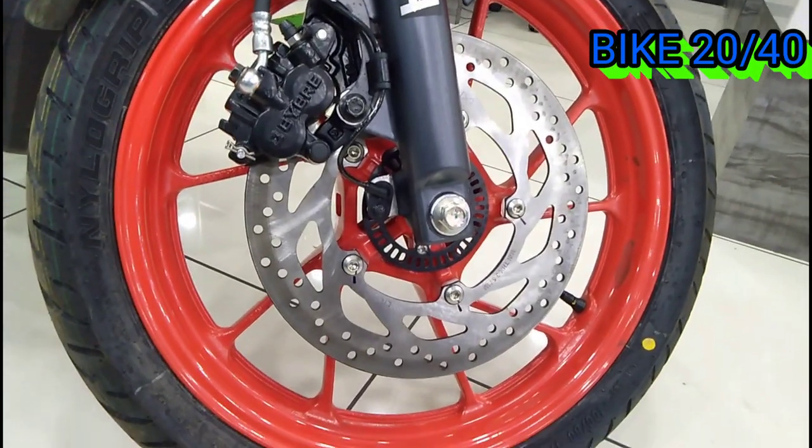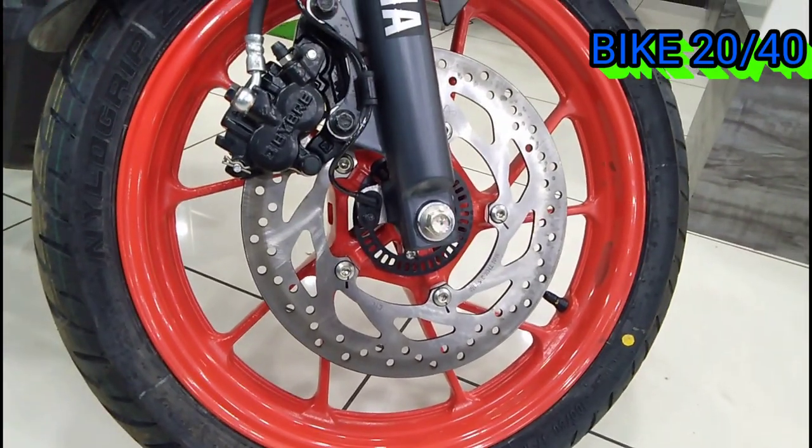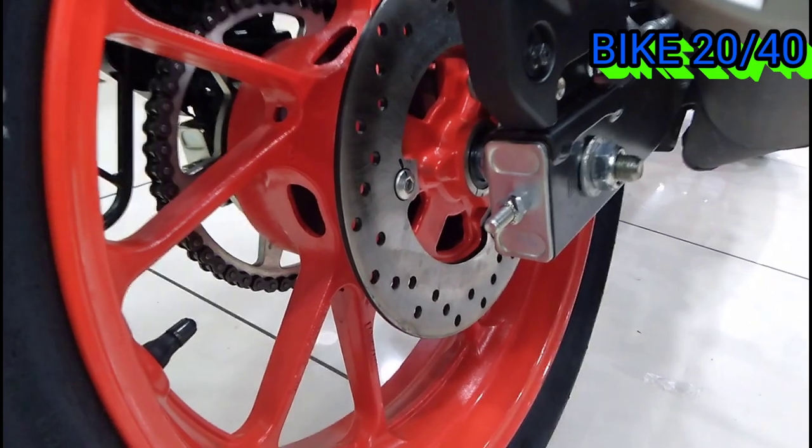We have a 182mm disc up front using a Nibor caliper. You can also use a dual-channel ABS setup.